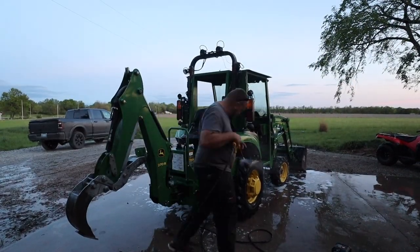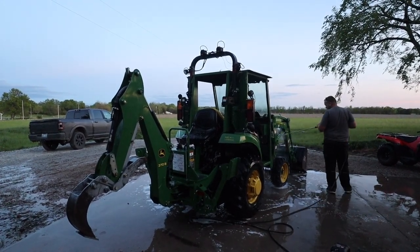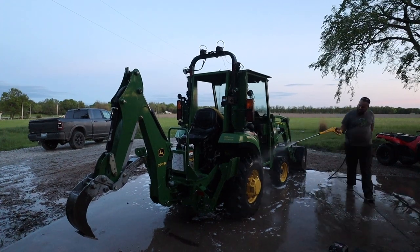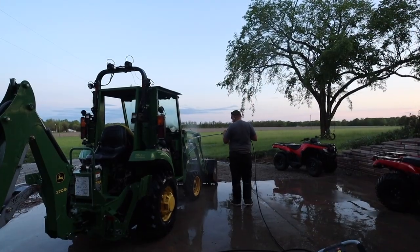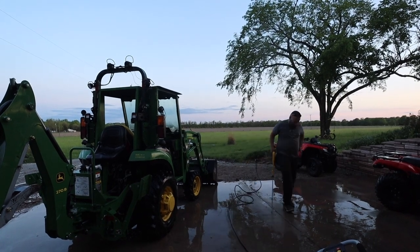I've got this concentrated industrial purple degreaser from Zep. There is a reservoir on the bottom of the power washer that you can put your cleaning solution in. Then you put the widest tip on the power washer and it creates a vacuum, pulling that soap up and mixing it in with the water you're spraying. So first I did that, and then I washed it all off.